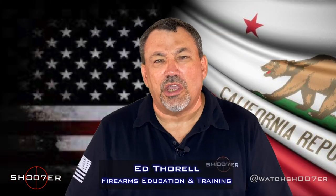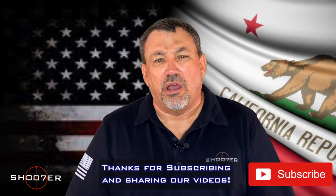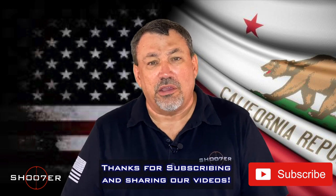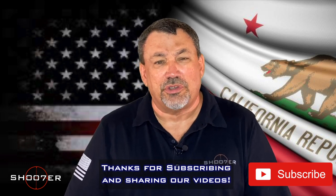Thanks for joining us on Shoot of the Series. My name is Ed Thorell from Firearms Education and Training, and we want to thank all of our followers for sticking with us, helping us get traction and keeping everything moving. If you haven't done it already, you can hit the like, hit the share, but also hit that bell for instant notification so you'll never miss a new episode.